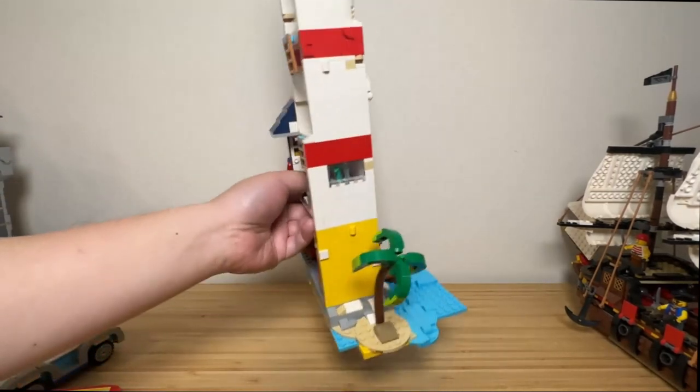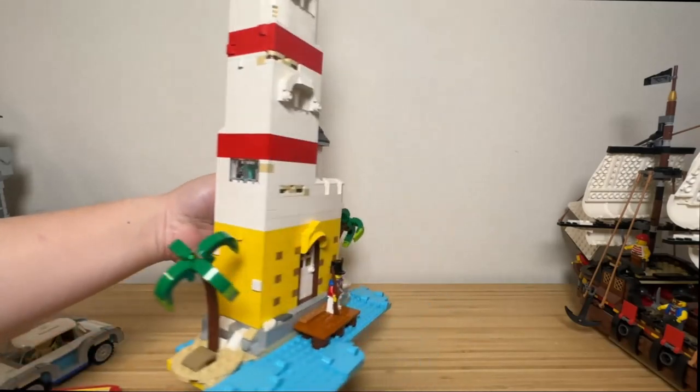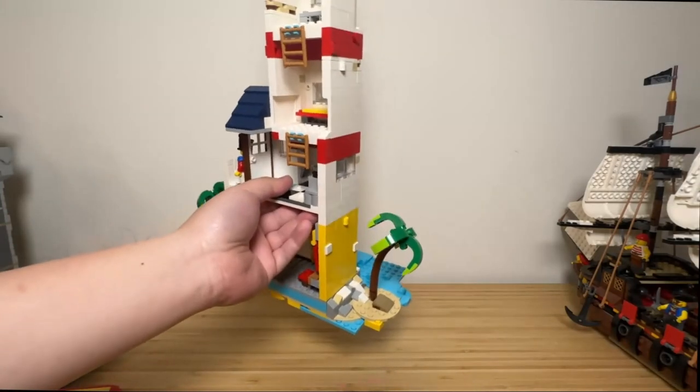The model is quite sturdy. You just hold the handle and you can lift it up and move it to different desks. Pretty much you just hold it on the first floor.